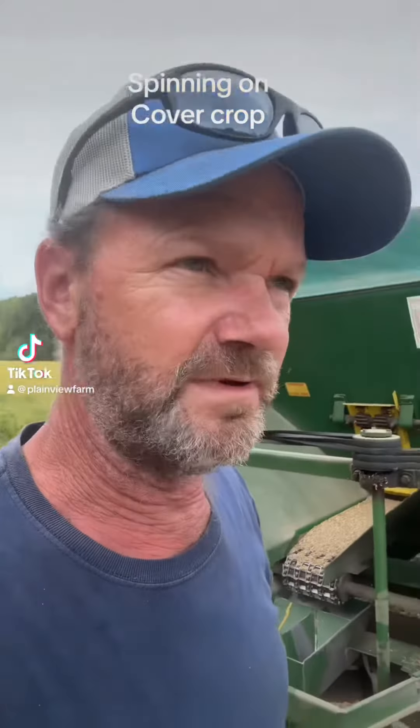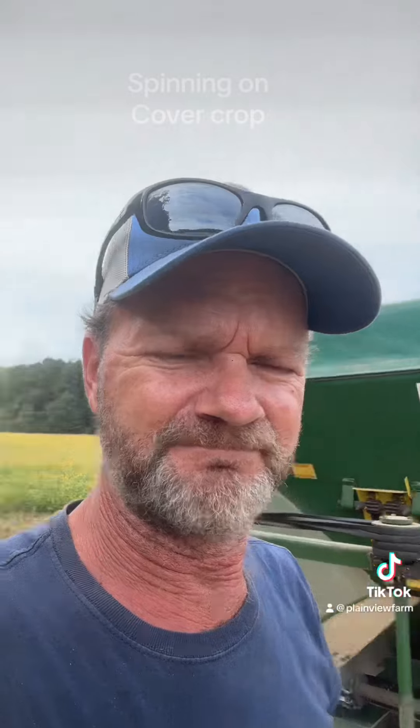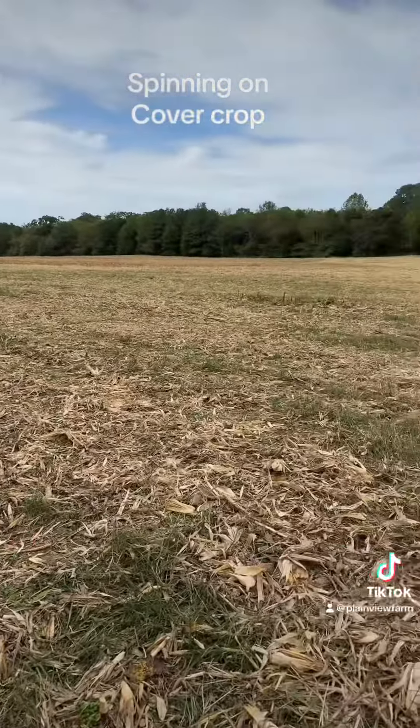We started cutting corn, on our fourth field. This is what the field looks like after we got the corn harvest off, and today I'm spin spreading on some cereal rye for cover crop.